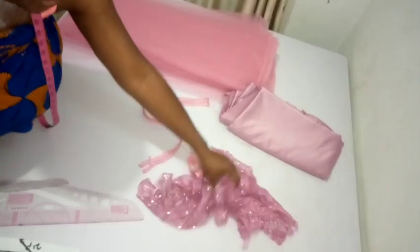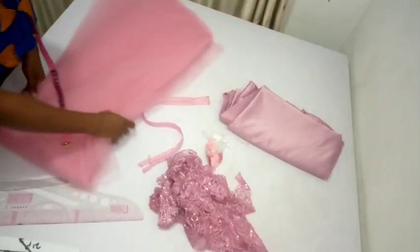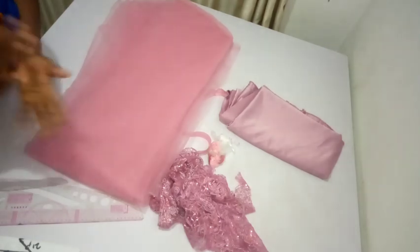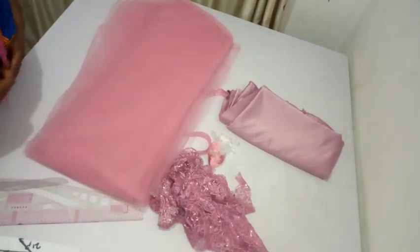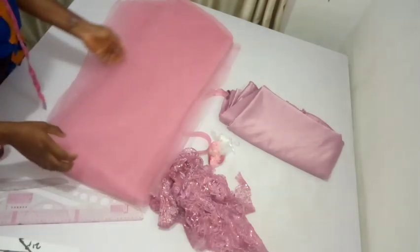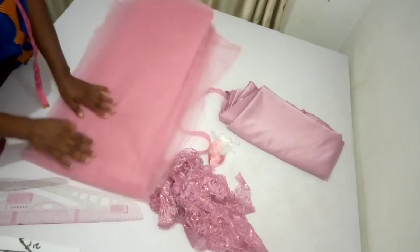Welcome back again today to another interesting video. Today we are going to be making a baby butt dress. If this is the first time clicking on my videos, please do not forget to like and share this video. If you want to learn how to make a butt dress, please continue watching.